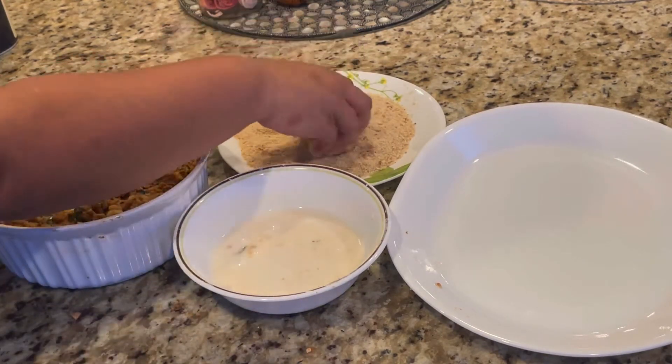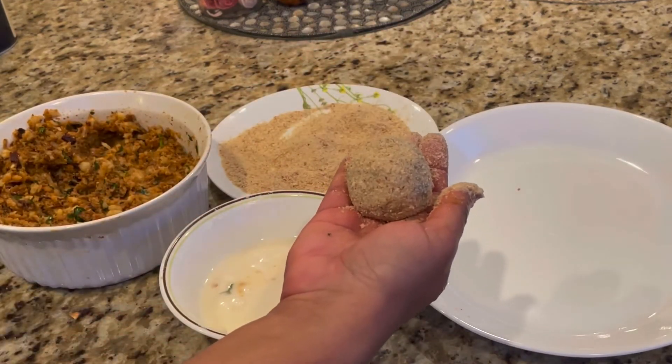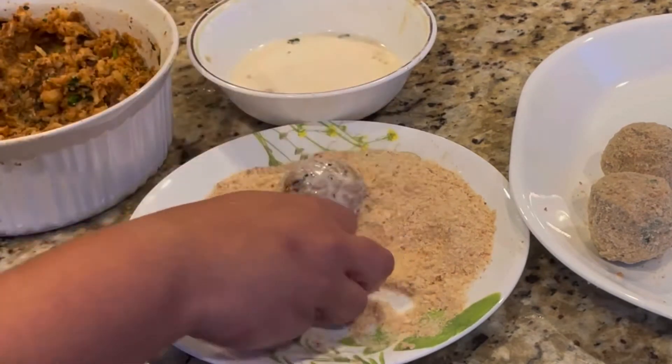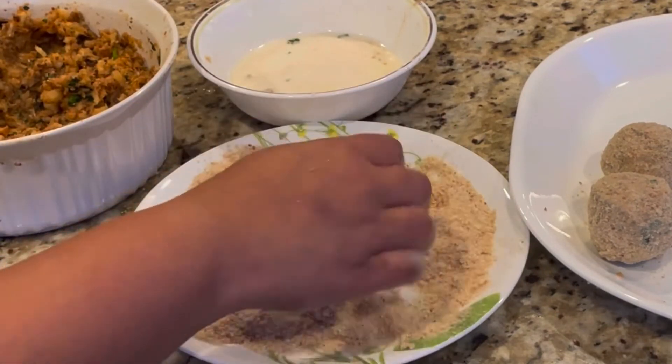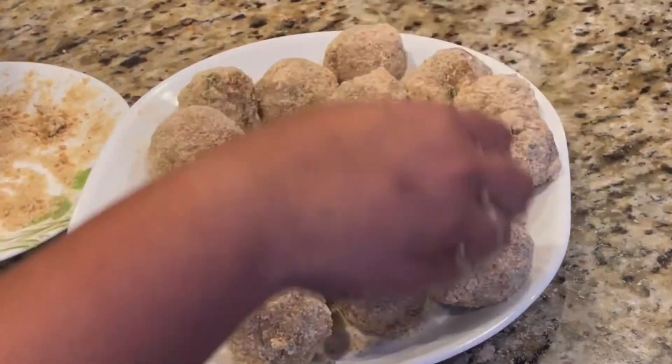Then dip each ball into the slurry and roll it over in the bread crumbs — and the fish ball is ready to be fried! Following the same procedure I'm making the fish balls one by one. From the quantity I've used, I've made approximately 18 fish balls — that's a lot!